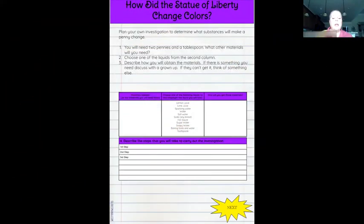Also make sure if you're doing this at home, you have a grownup nearby — it would be a great way to ask a grownup to help you if you need it. So once you've got your materials, decided what you needed, asked a grownup, figured out how to get the materials, and come up with your investigation, now it's time to carry it out — you've got the steps, now you actually carry out the investigation.